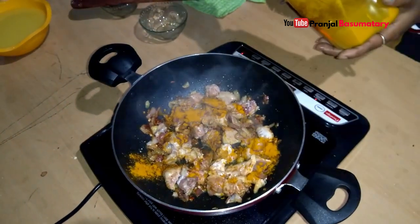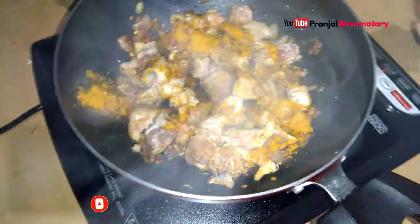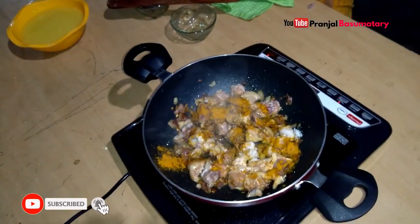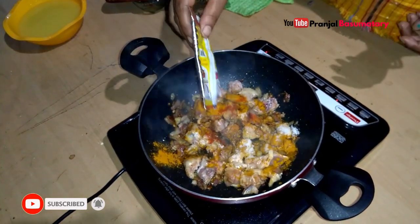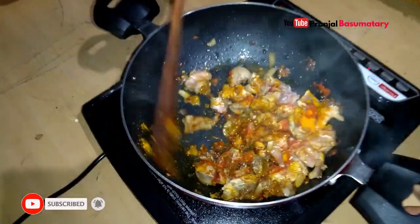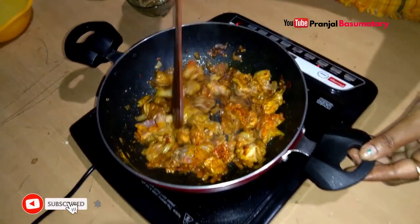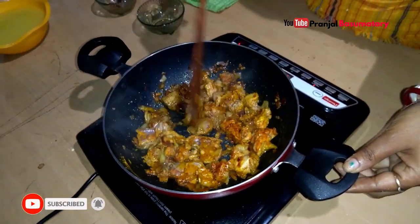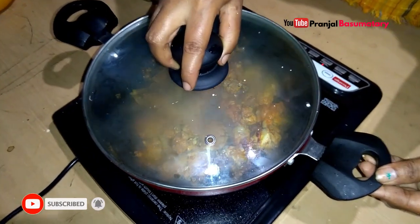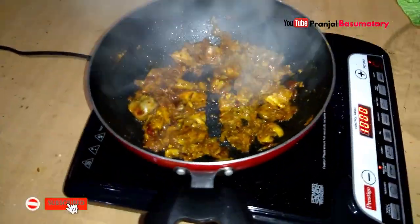The rice will be cooked. Add the rice — I want to try my own rice and put a few hands on it. I think it's strong.